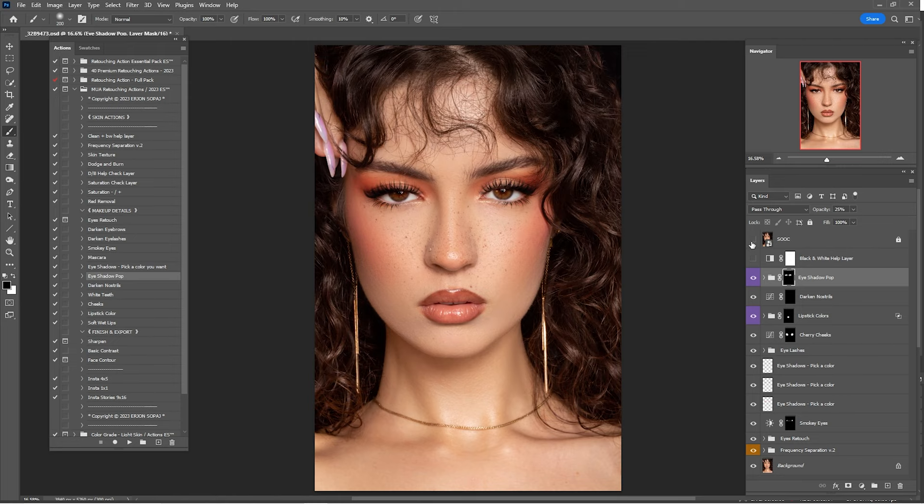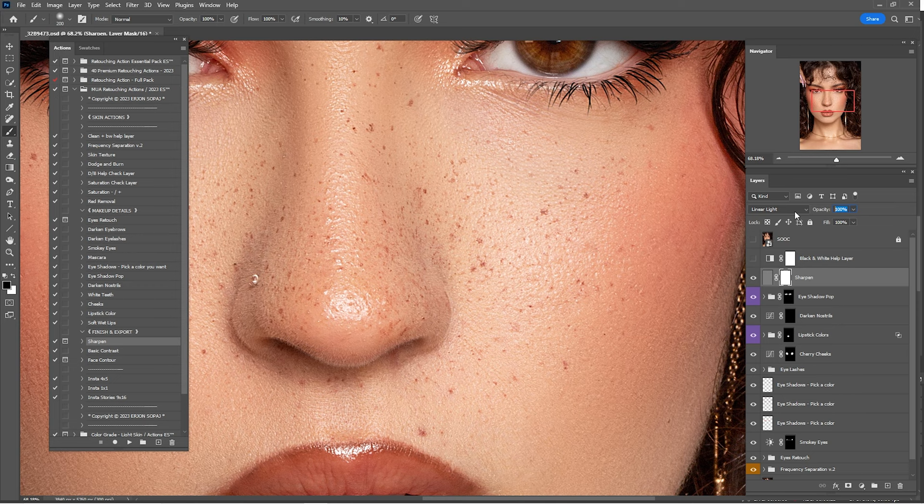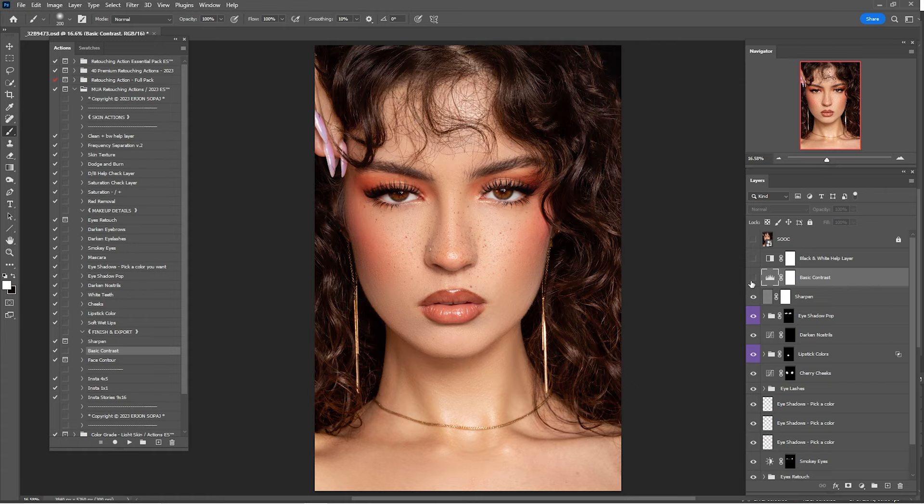Check a before and after of this entire retouching process — I think that is looking amazing. Now that we're done with makeup details, it's time for finishing and export settings. Click on Sharpen, click Play, click OK, and switch to white view. Zoom in — here's before and after the sharpen action. I'll go by 45%. Click on Basic Contrast, click Play, and reduce the opacity by 35%.